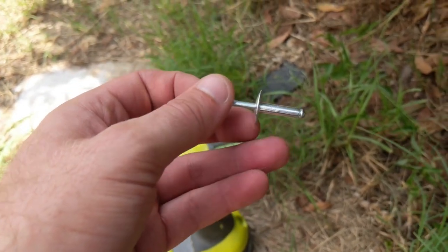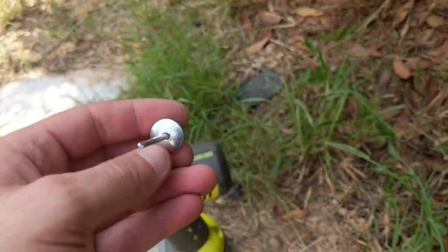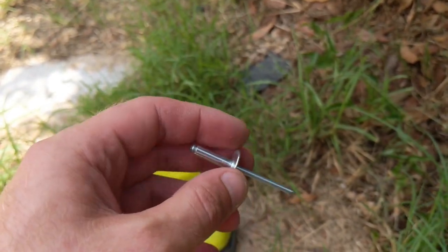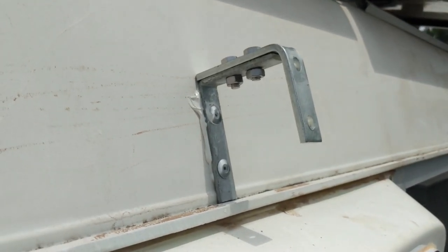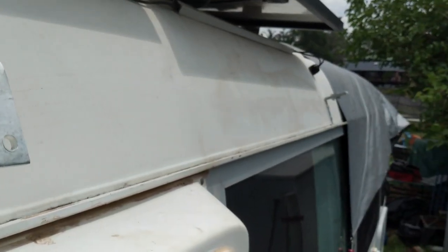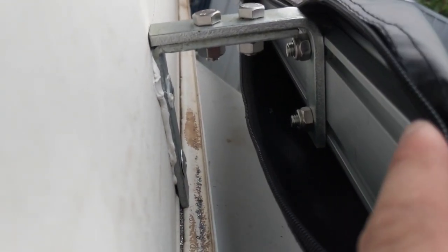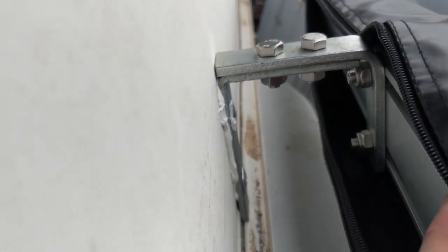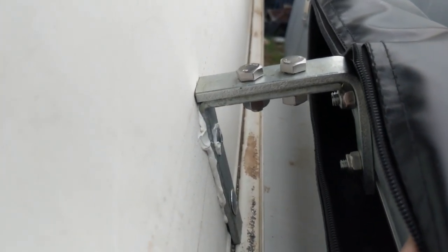We're using 4.8mm diameter by 12.7mm long flanged head rivets to secure the brackets to the bus. We've put each bracket 50cm in from where we want the awning to end, which leaves 1.5m between them. Then two bolts go into the rails of the awning as per the instructions, and it bolts onto that U bracket. Prior to this we just built the awning to the instructions.